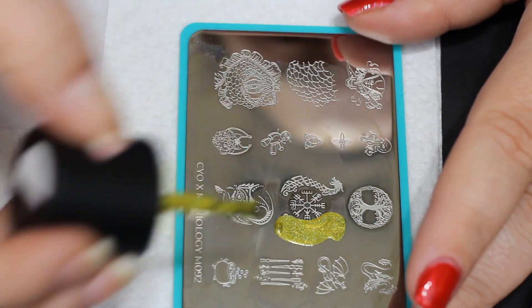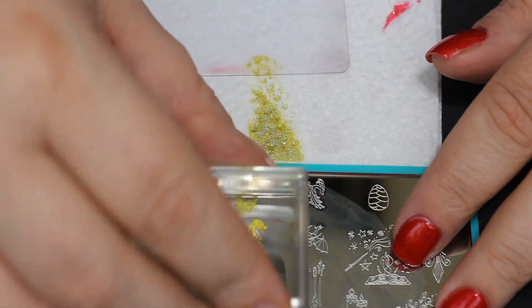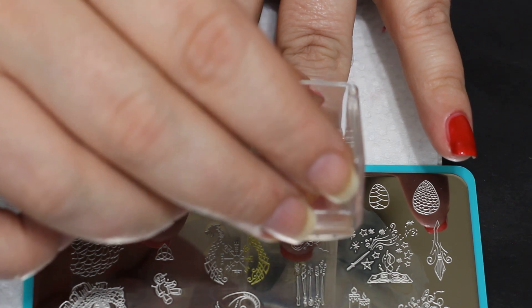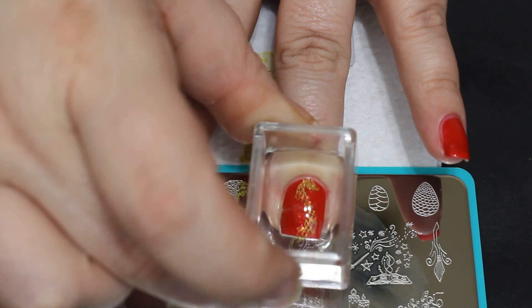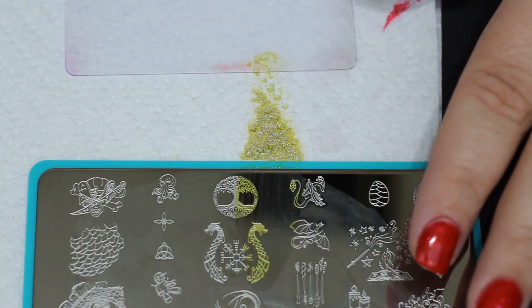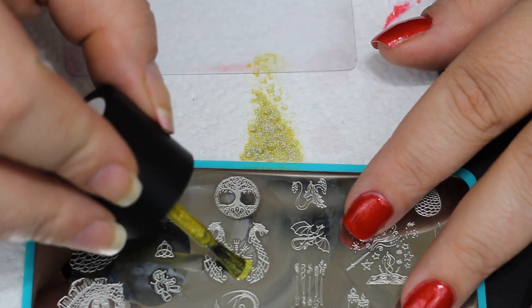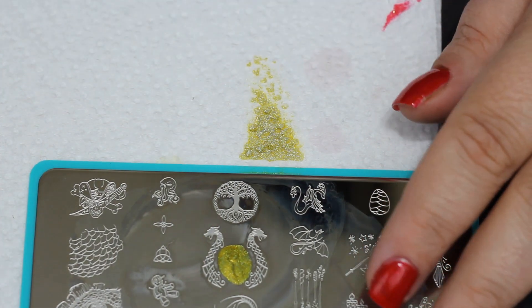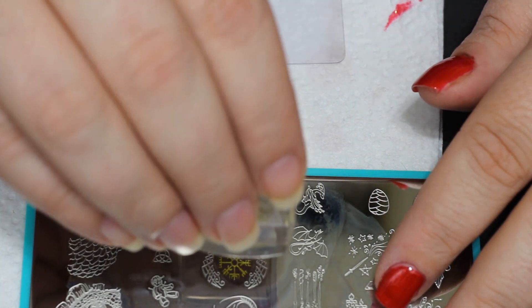I'm going to use liquid gold to start stamping these dragons. I had to turn the plates to keep my reference points on my nails in my head — I had to kind of match it up. Anything extra that picked up, I'm just tapping off on the side before I put down the stamps. I did not realize when I was filming this how awkward this was making the filming angle, so I'm sorry for that. And I stuck my hand right in liquid gold polish — or liquid sunshine. The joys, the joys of art. Are you really an artist of any sort if you don't get paint all over you?